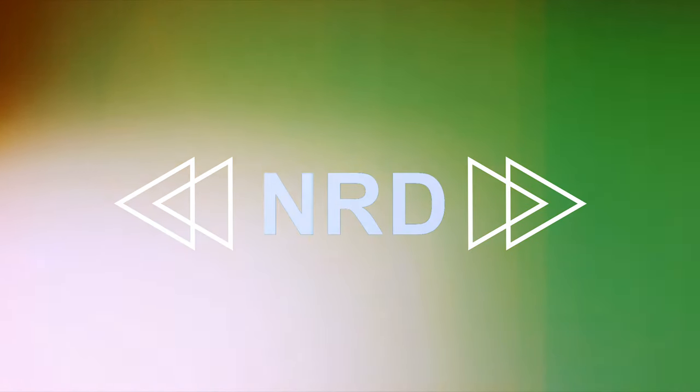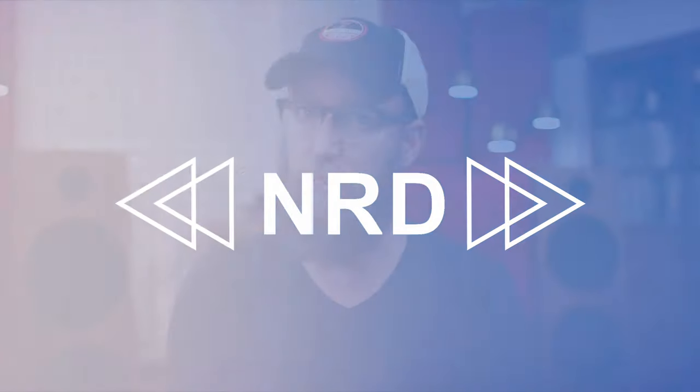Just a quick disclaimer: both these headphones were given to me for this review by hifigo.com. I requested these a while back because I wanted to try this little experiment. Hifigo.com is not sponsoring or paying for this review, and with that disclaimer out of the way, let's dive in and have some fun.